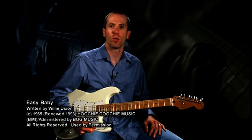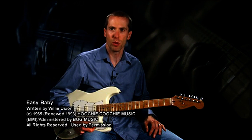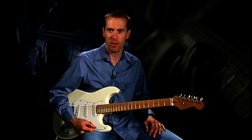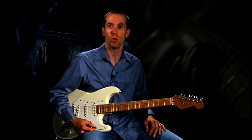Easy Baby, written by Willie Dixon, was first recorded by Magic Sam's blues band in 1968 and appeared on their album Black Magic. Let's take a close look at some of the licks in this Chicago blues classic.